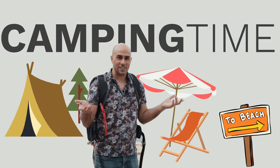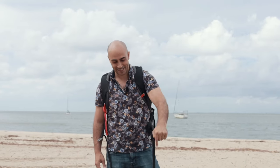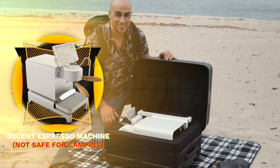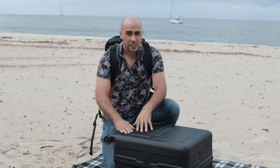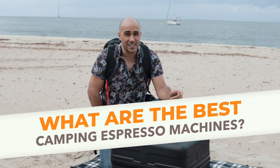G'day guys, Ryan here, your coffee coach, and it's camping time. When I go camping, I only ever bring one espresso machine — the best ever — and that is the Decent. But of course, you don't always have electricity, so this is no good. So what are the best camping equipment espresso machines that you can get?